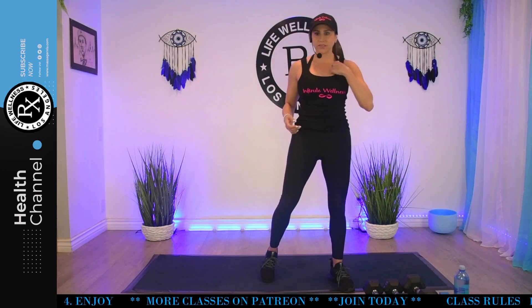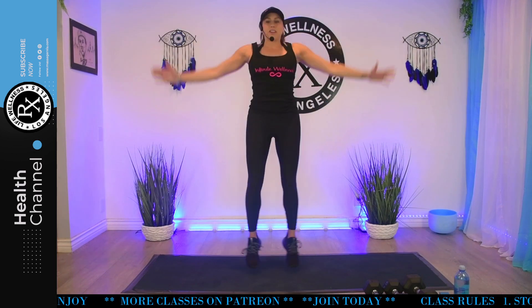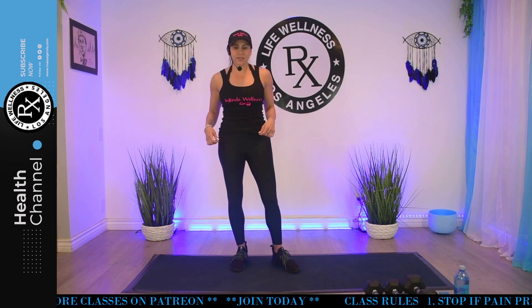All right. In 20 seconds, we're going to start. Your first one's going to be jumping jacks. Intermediate and advanced can jump. Beginners, you can do like so. Blast whatever music you want in the background. We're starting in four seconds. Three, two, go.